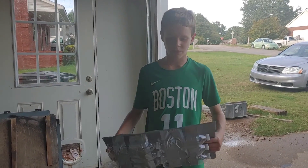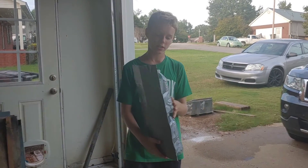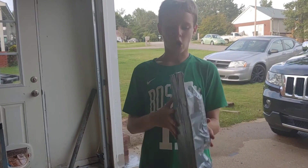Welcome guys, thanks for watching Bama Boys. Today we are building a boat out of cardboard.